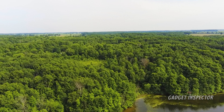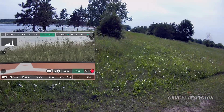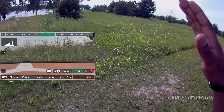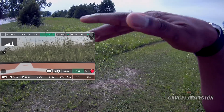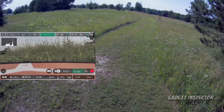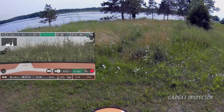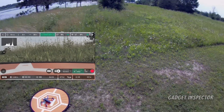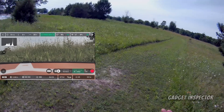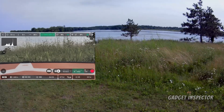I want to do a couple of things here. I want to take the Anafi up and do a reveal shot without using the lock auto exposure feature, so you'll see the change in exposure. Then I'm going to do the same exact reveal shot with exposure locked, and we'll do a side-by-side comparison. The other thing I want to do is take a look at some HDR footage, because while in HDR you can't use the lock auto exposure or lock auto exposure touch features — probably because HDR is always adjusting for the best dynamic range.